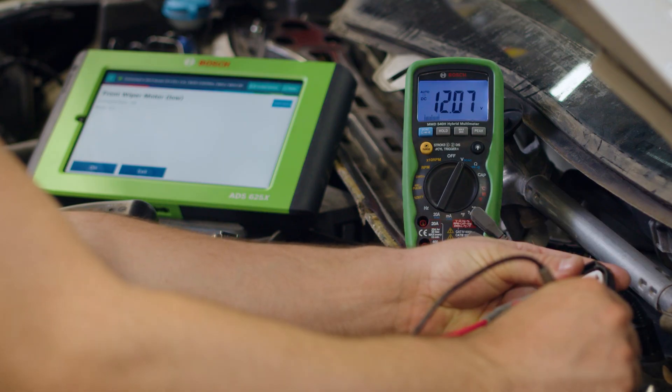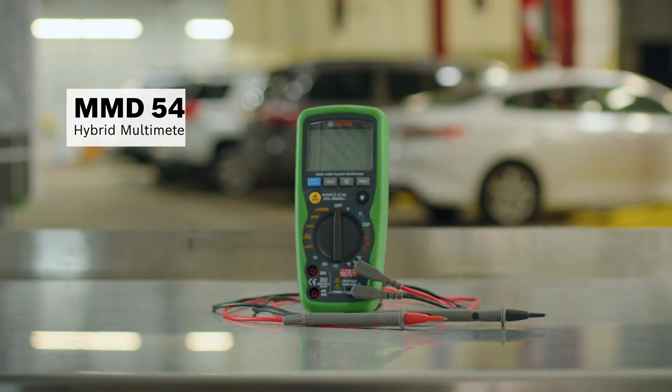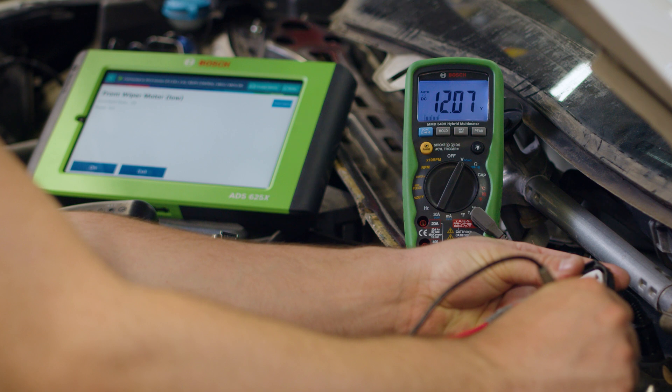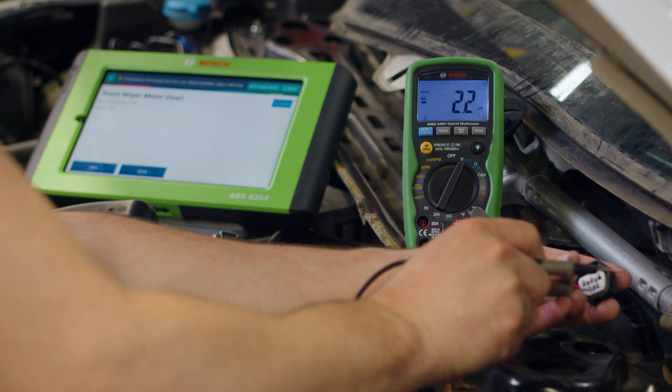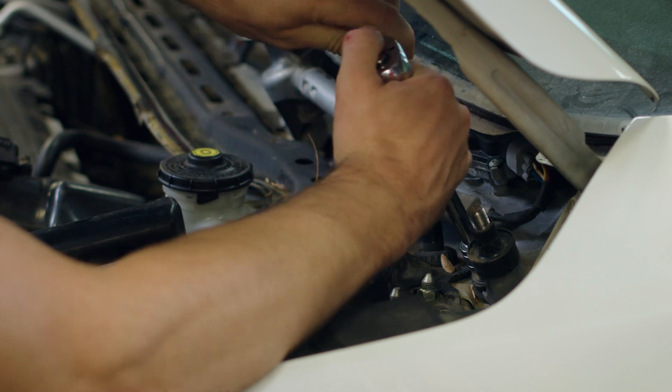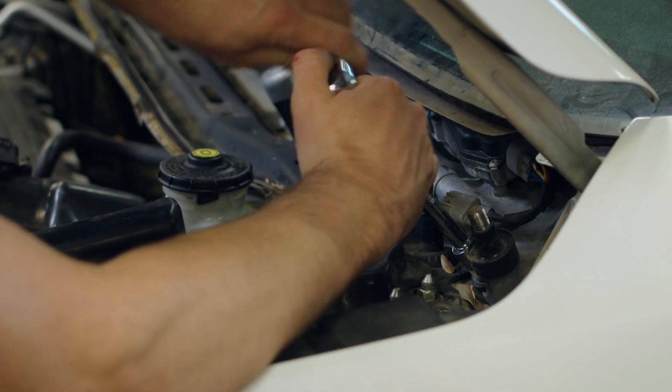First, we want to rule out wiring as the problem, so we'll test for power and ground at the motor using the Bosch MMD540H Hybrid Multimeter. We confirm the circuit has power and ground, which rules out broken wiring and leaves a failed wiper motor as the problem.